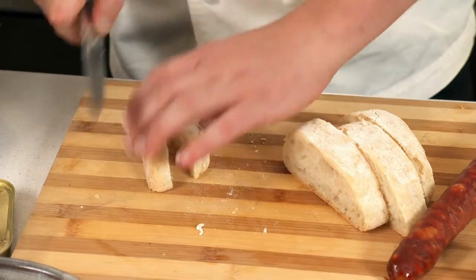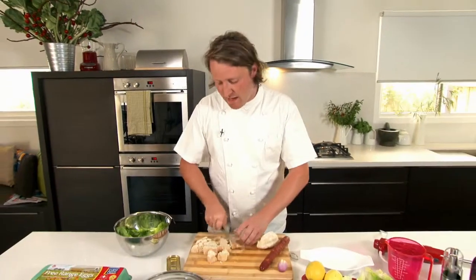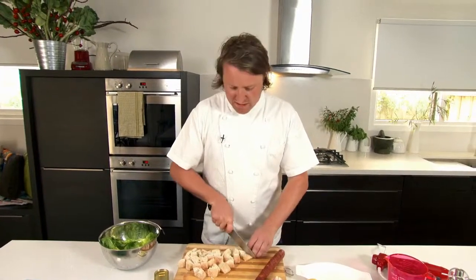You can be a bit rough if you like. I like my croutons to be a bit chunky — a bit like me. You may or may not use all the croutons, but if you place a lid on them in a sealable container, you can keep them out and they will keep good for about four or five days.